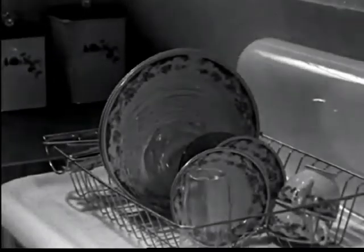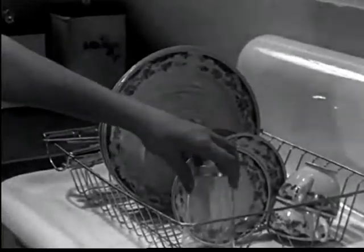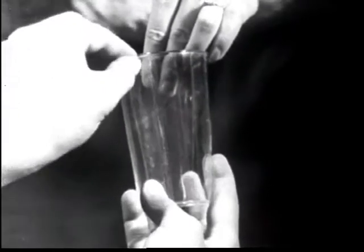Look here, Mrs. Smith. Hold onto that towel. Let those darn dishes dry by themselves. Fifteen minutes later — gosh, I suppose I should have known. Look at that streaky dish pan film.